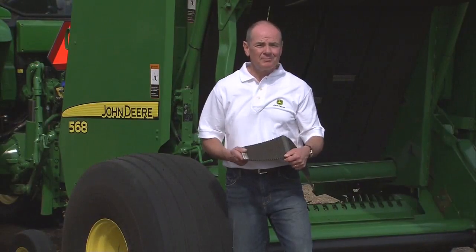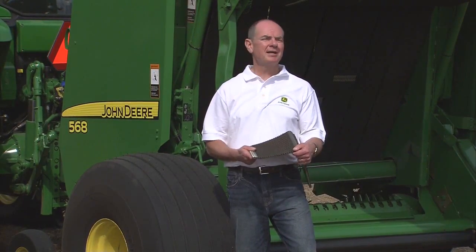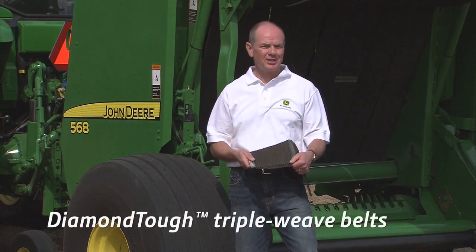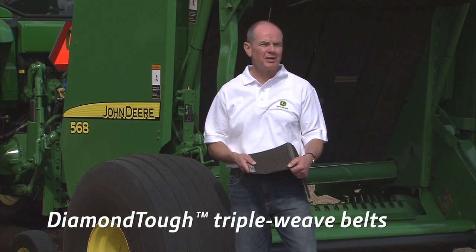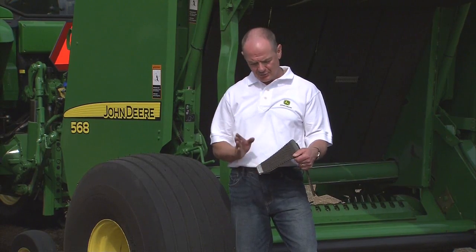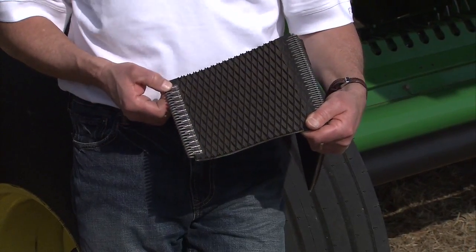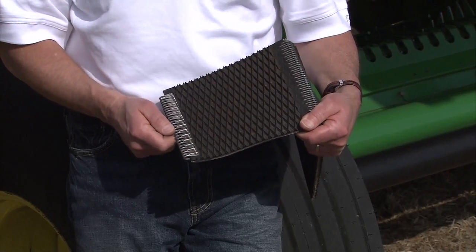These one-ply nylon polyester belts are more durable than the competition to provide you the flexibility to bale in all crop conditions. We call them our diamond-tough triple-weave belts — the most tear and puncture-resistant belts in the industry — with enough durability to withstand damage from rocks or other tough debris. Best of all, they're fitted with stainless steel plate-type fasteners, which are strong and provide excellent wear resistance.